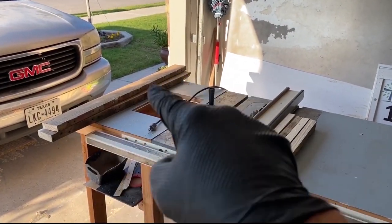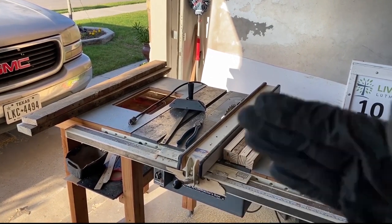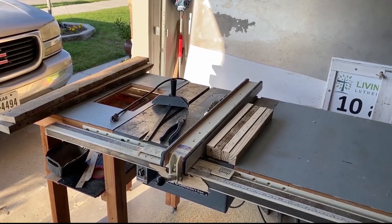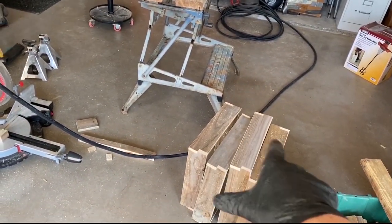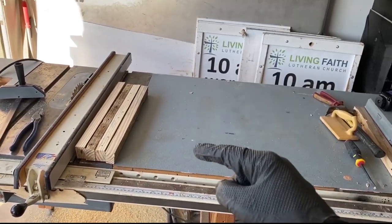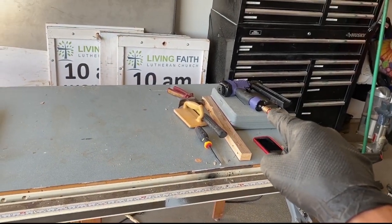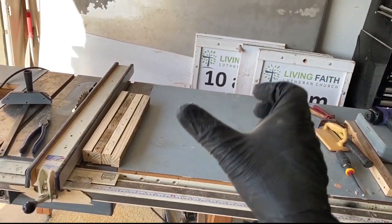I took one of the risers and ripped it in two, then squared off the ends and cut equal lengths — these are now the legs. I'm going to take the individual layers, place them up here, take one leg at a time, and build it upside down. I'll use the brad air nail gun and start to assemble.